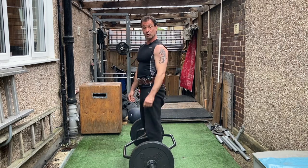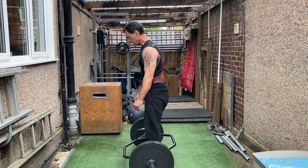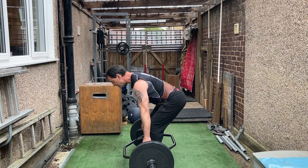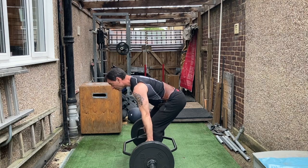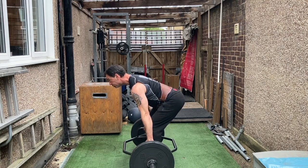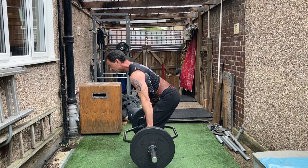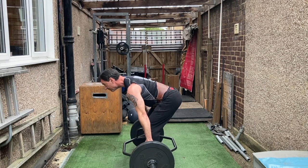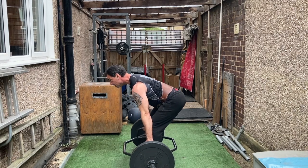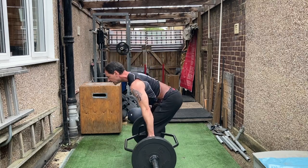Let's look at that in real time. Push the hips back, bend the knees down, looking at that point forward. Find the biting point, push through the heels, and lift. Reverse back down — pushing the hips back, knees soft, down. Pushing through the heels, finding the biting point, and lifting. Up and down. Up, push through the heels, up and down.